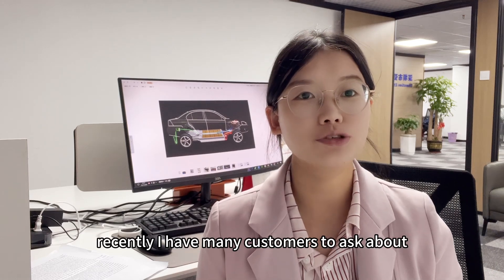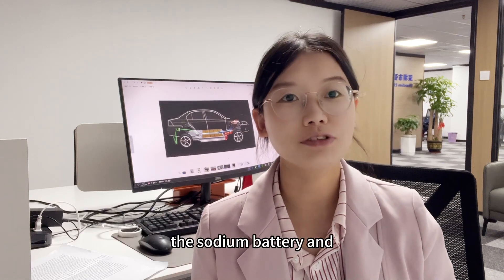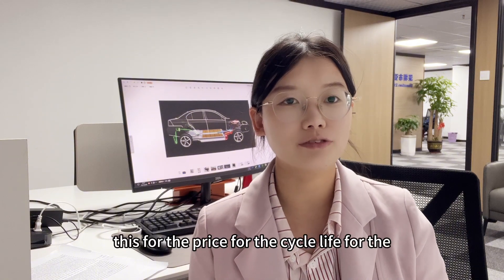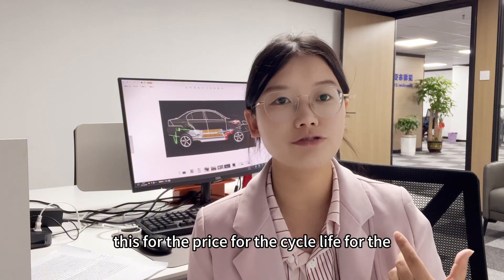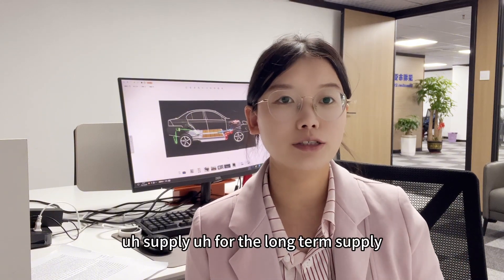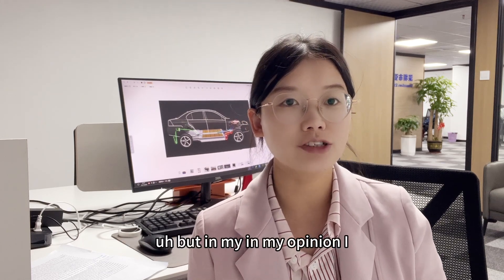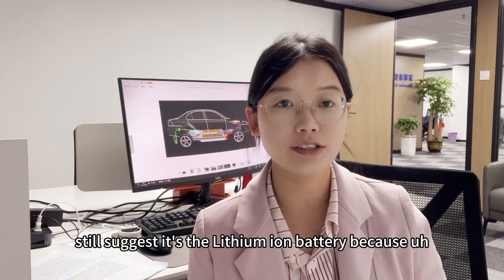Recently, I have had many customers asking about sodium ion batteries — they are very curious about the price, the cycle life, and the long-term supply.